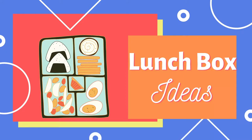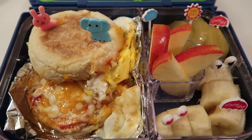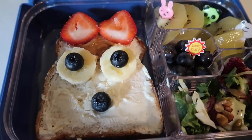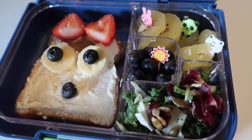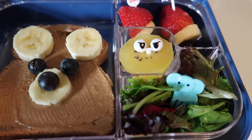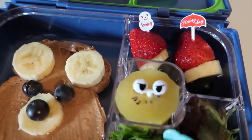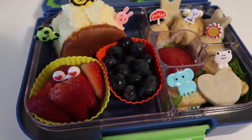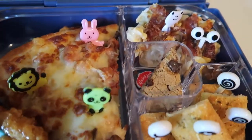For the lunchbox ideas, I'm going to show you what I made this week. Sometimes I make a hot lunch and sometimes just a snack box. I'll share some ideas, but if you'd like to know in detail what I made and what's inside, you can watch my previous video about easy and fun lunchbox ideas for kids — I have part 1, part 2, and part 3. You can follow my Instagram as well where I share what I make.